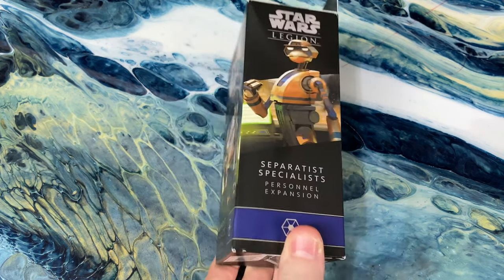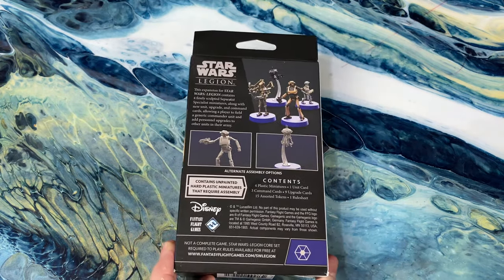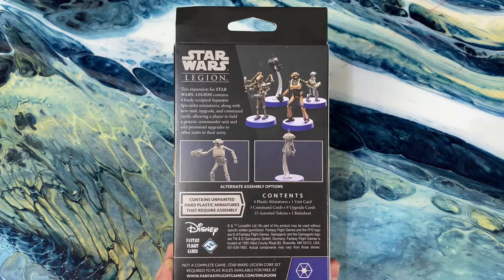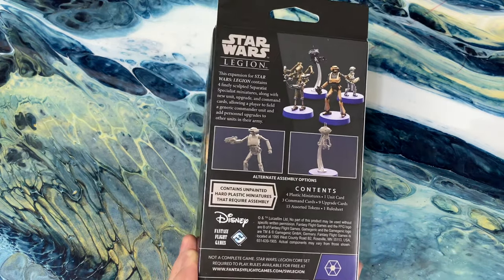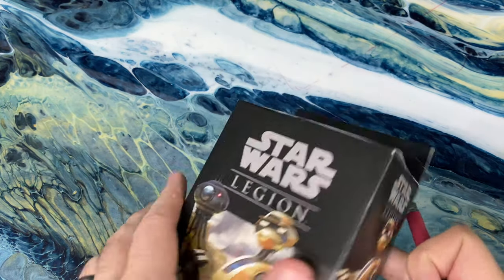This is the thing that Separatist players have been waiting for — the opportunity to get yourself a cheap commander for those droid armies, as well as those extra cards to be able to use with field commander stuff.